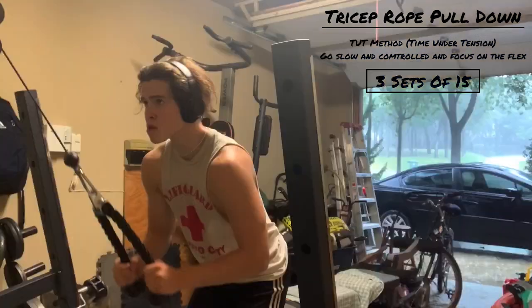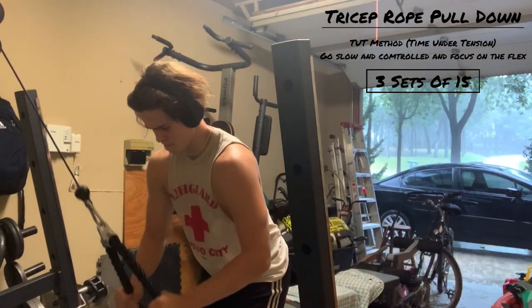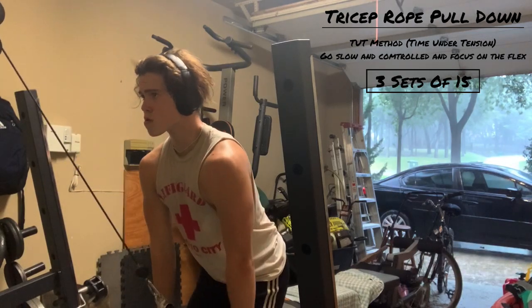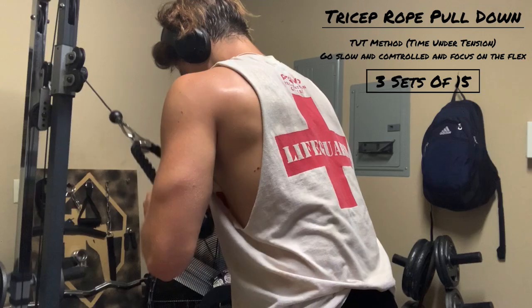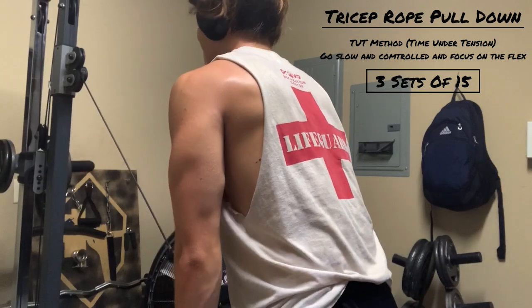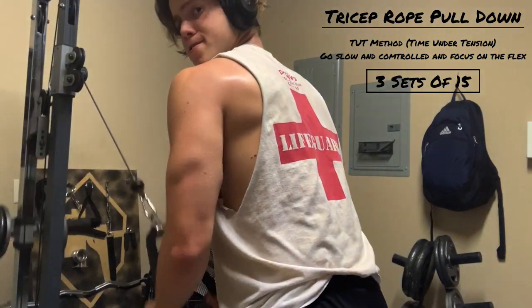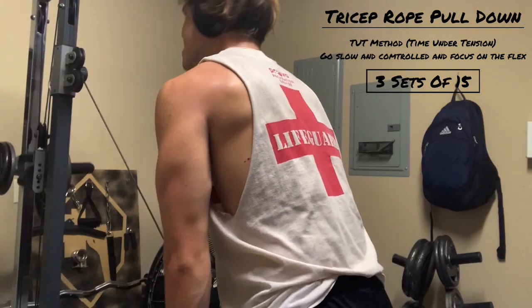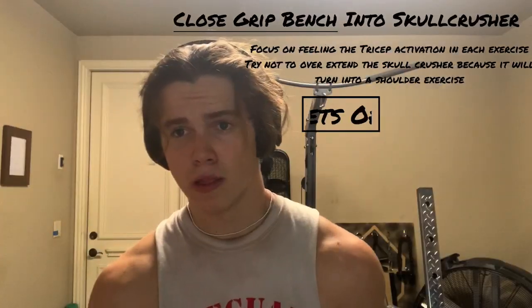The first exercise we're going to be doing for triceps is a tricep pulldown with a rope cable extension. For this we're going to be using the TUT method — time under tension. The slower you go, the more tension is created for that muscle group, leaving you incredibly sore the next day. When you go down, take your time, really squeeze at the bottom, then on your way back up also take your time. We're going to be doing three sets of 15 for these extensions.